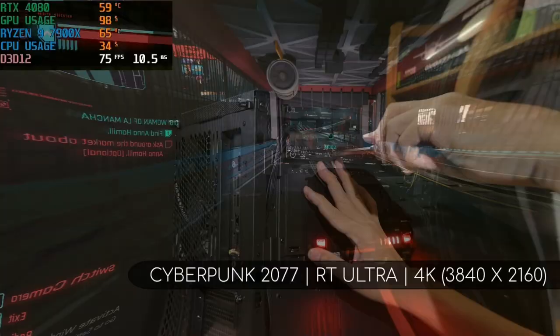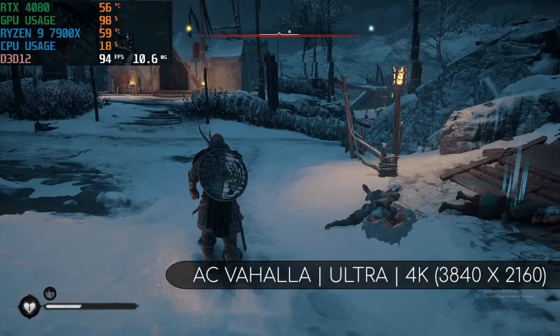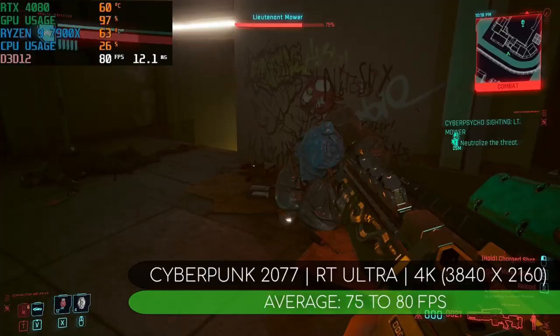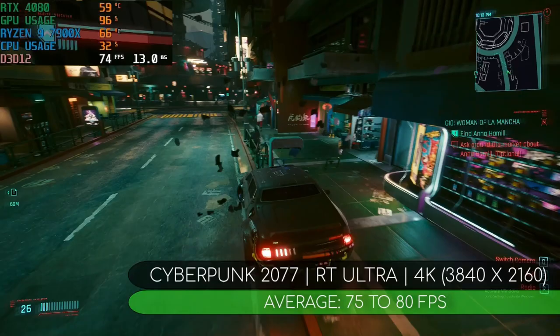For temperatures, the Ryzen 9 7900X ran at a very cool 63 to 64 degrees during Cyberpunk 2077 and AC Valhalla. The RTX 4080 ran even cooler, close to the mid-50s to 59–61 degrees C. You also get very nice gaming performance: 80fps in Cyberpunk 2077 at 4K RT Ultra, and 90fps on AC Valhalla, also at 4K Ultra.